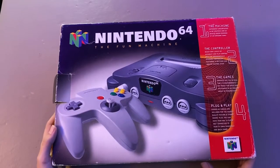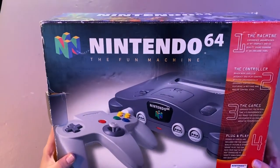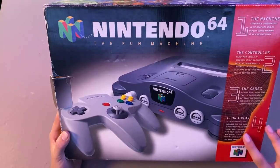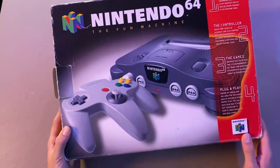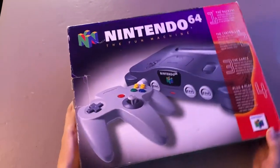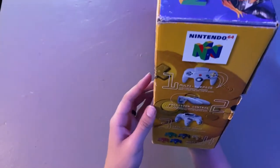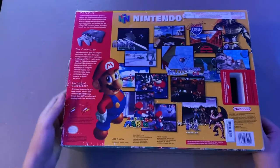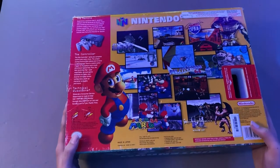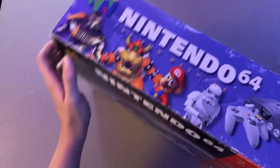Let's get into the Nintendo 64 Fun Machine. Before we open it, I want to show off everything about the box. You've got all this right here — honestly, this probably has one of the coolest box designs. Check that out. You've got the controller stuff right here, and the back side — it doesn't look the best but it also doesn't look the worst. On some sides it's better, on some it isn't.